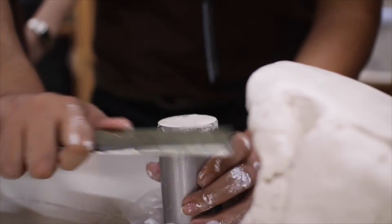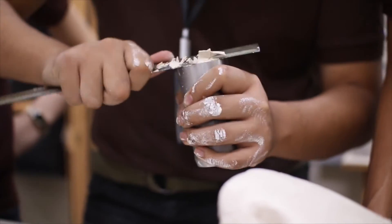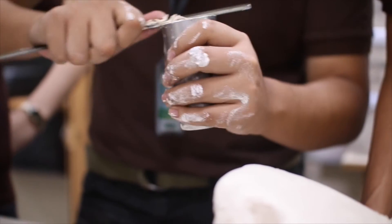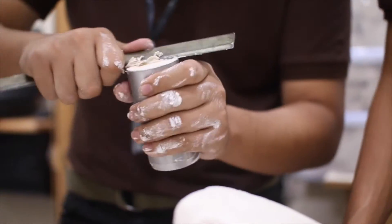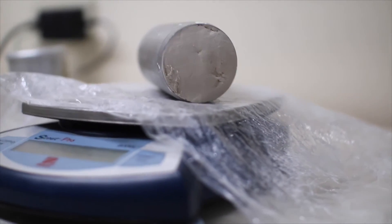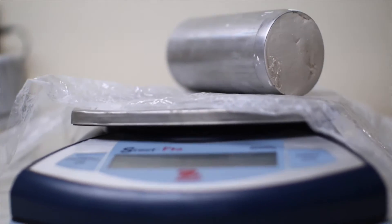Trim the ends of the specimen perpendicular to the longitudinal axis without applying significant pressure, as doing so can affect the results of the experiment. Make sure that the upper and lower surfaces of the block are flat and even. Weigh the mold with the specimen, and make sure to remove excess clay stuck to the outer surface of the mold.